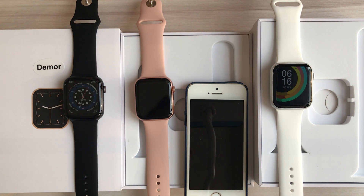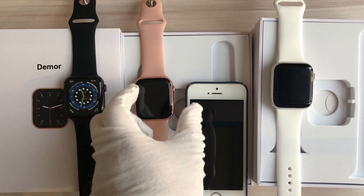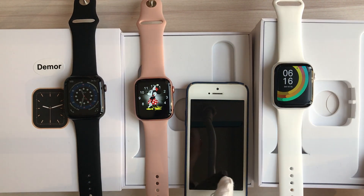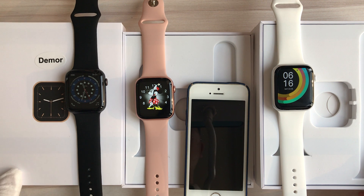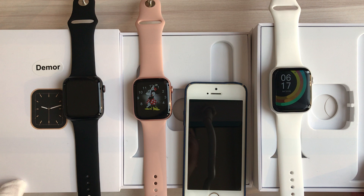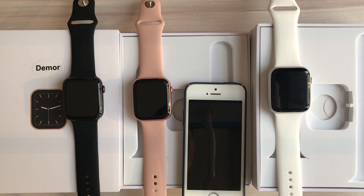This is the Demo IW-W13 / W56 smartwatch. It's really an amazing smartwatch — really nice to buy. Thank you for listening to my introduction for the smartwatch. See you again. Bye.